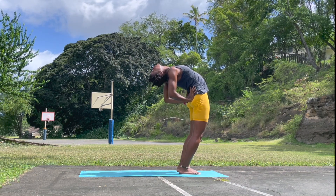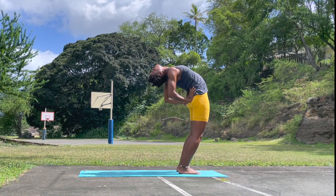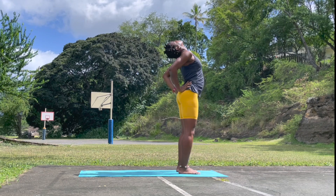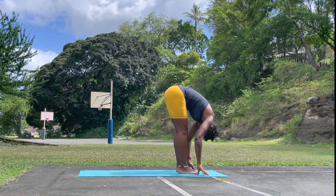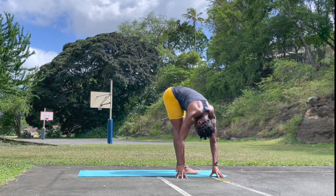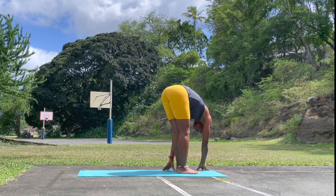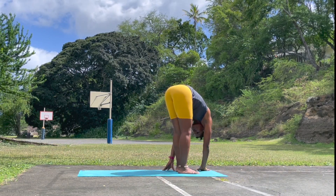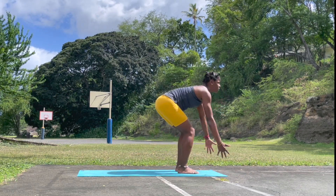Again noticing how you feel, allowing yourself to go within. Exhale, come down, forward fold — counter pose. Inhale, walk your hands to the right side, and then walk your hands to the left side. Inhale, finding breath. Bend the knee — chair pose, Utkatasana. Tuck the tailbone under.